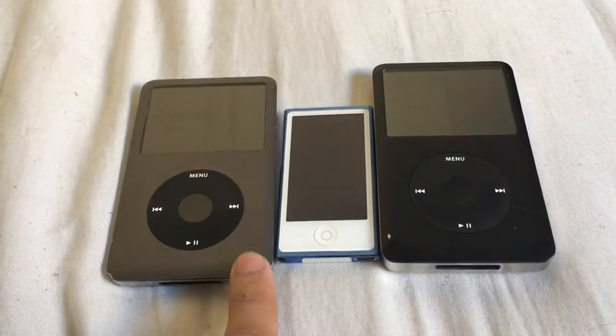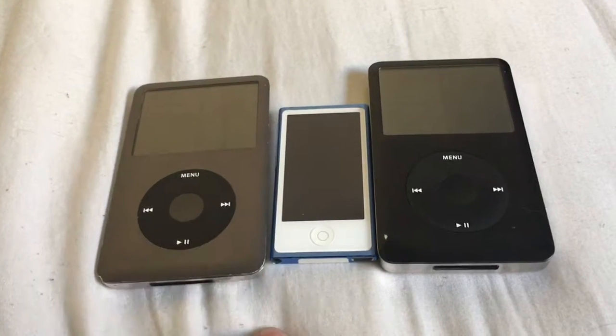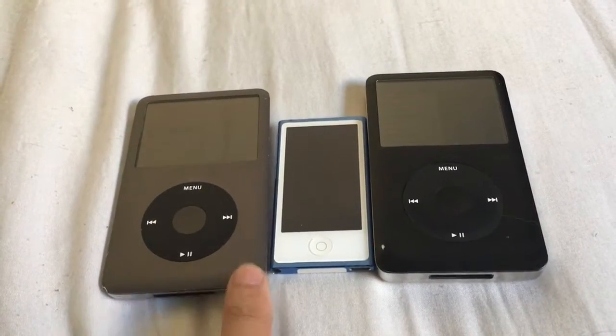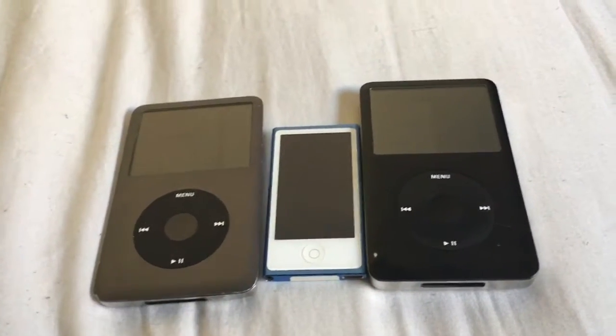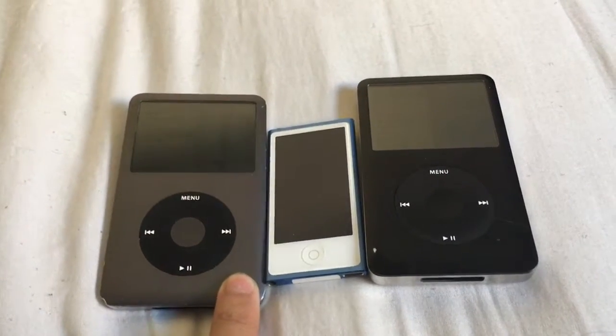This is not brand new. This is actually an original from back in the day. I think I got this — I don't remember the year exactly — but I got this when it was still on Apple's website, before the discontinuation of this model in particular.